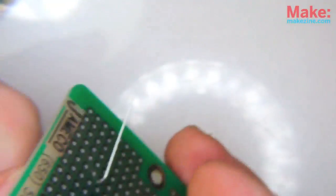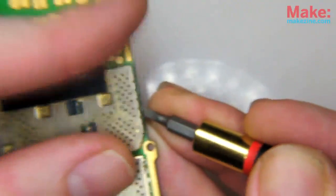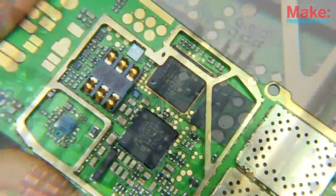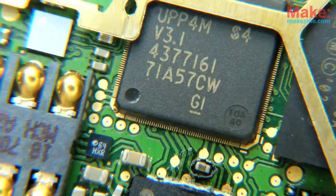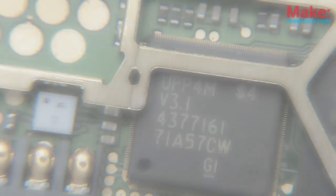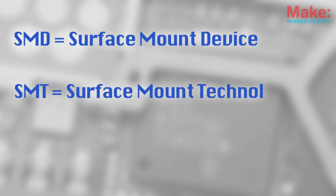But you won't find many through-hole components in newer consumer electronics. Instead, these designs use surface mount parts, which are soldered directly to the surface of the PCB. You'll often hear this format referred to as SMD, meaning surface mount device, or SMT, referring to surface mount technology.